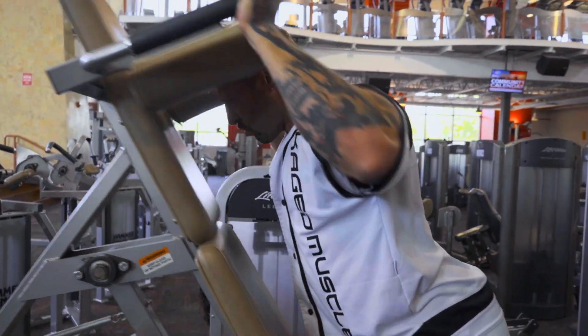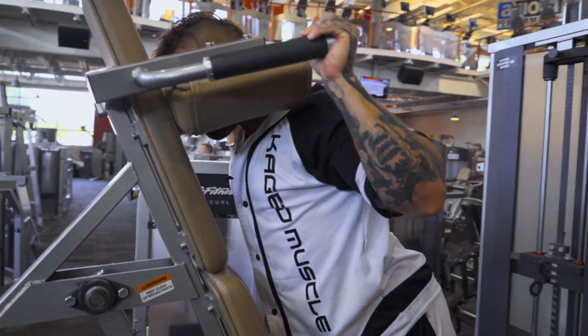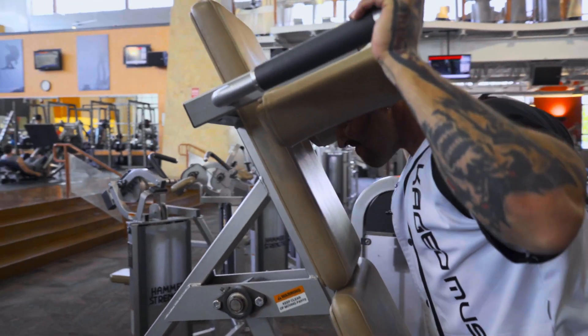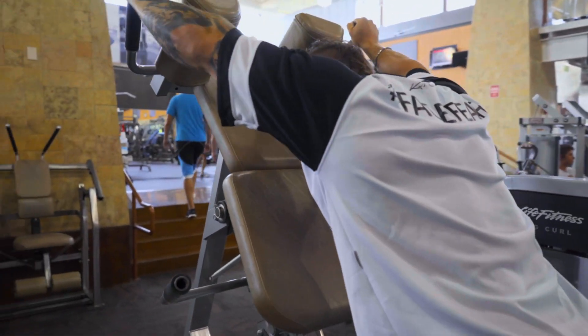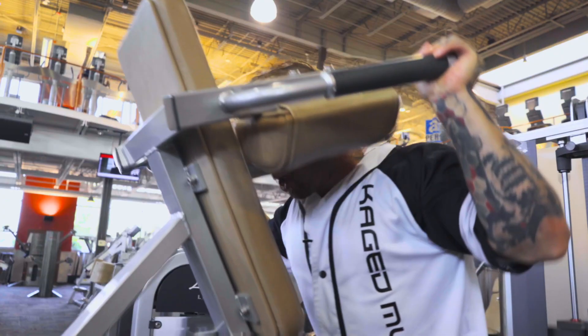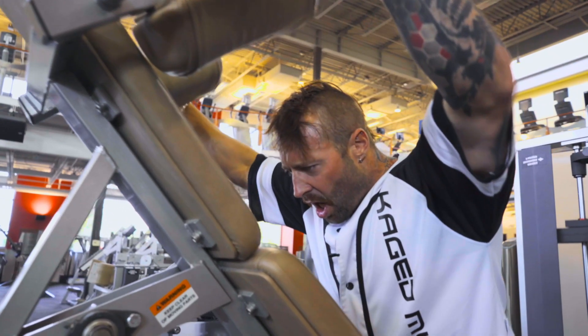What is great about this exercise is that you're not going to be facing a mirror, so you can't see how far you should be coming down. But you do have these shoulder pads that will come down and touch your delts — that's when you know you've got the full range of motion and you're prompted to go back up.